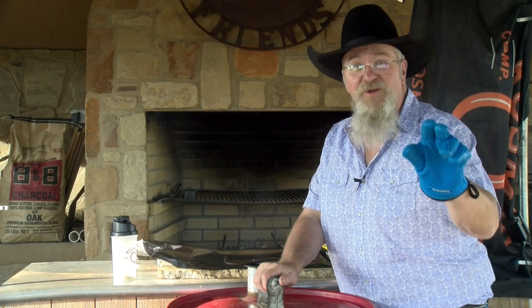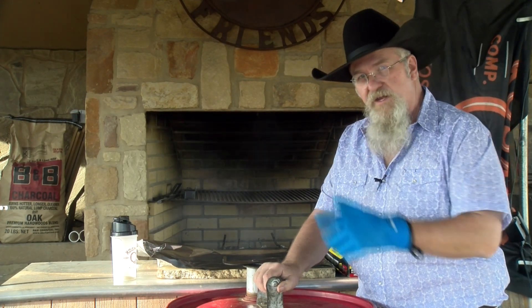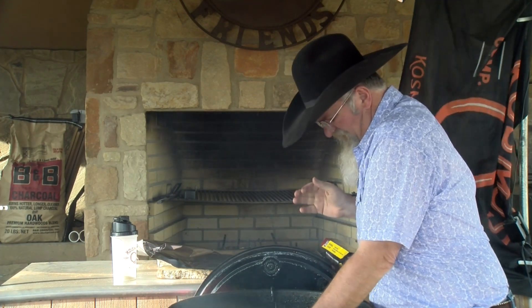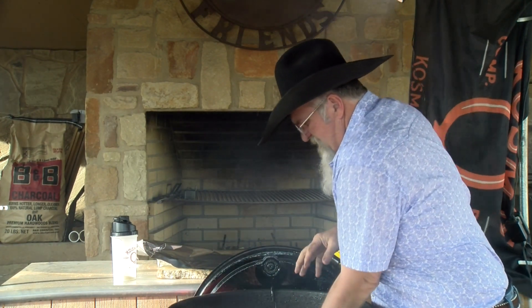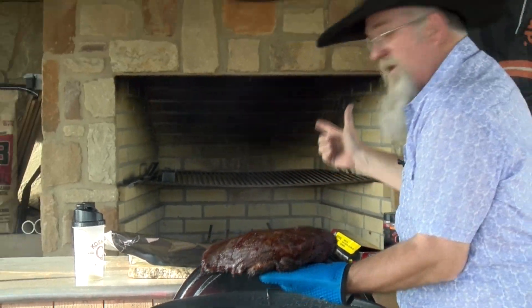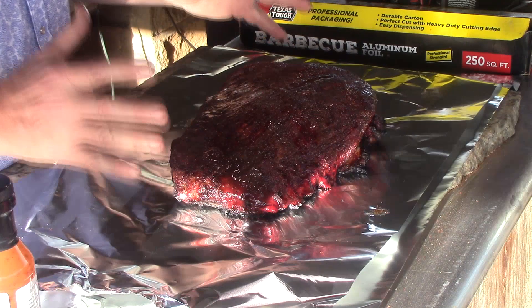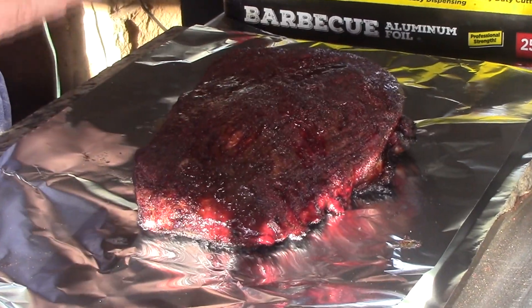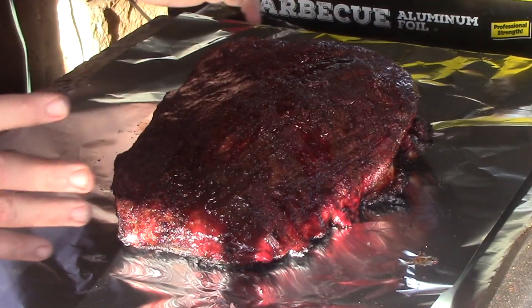We are two and a half hours in — this brisket is ready to get wrapped. Open it up, get it up here to show you how I wrap it. Oh yeah, we have got a ton of color — it is a beautiful mahogany. It is puffed up. When you cook them hot and fast they puff really nicely, swell up. This one is looking good — we're going to wrap it in foil.